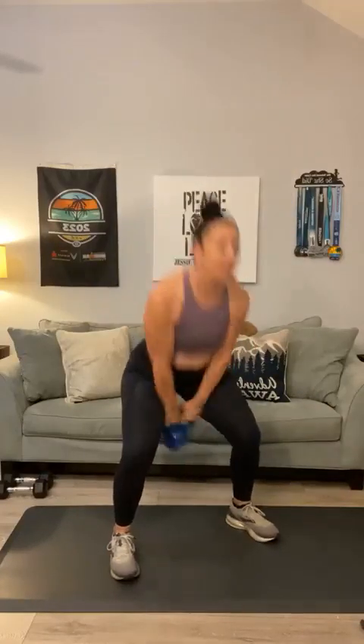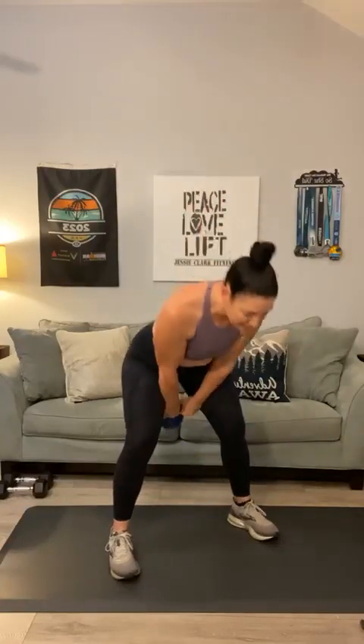Grab that weight — let's do a kettlebell squat. Hold it in a goblet, let's go for ten. One through ten. Bring that kettle down — we've got kettlebell swings for twelve. Pop those hips. One through twelve, and bring it down.